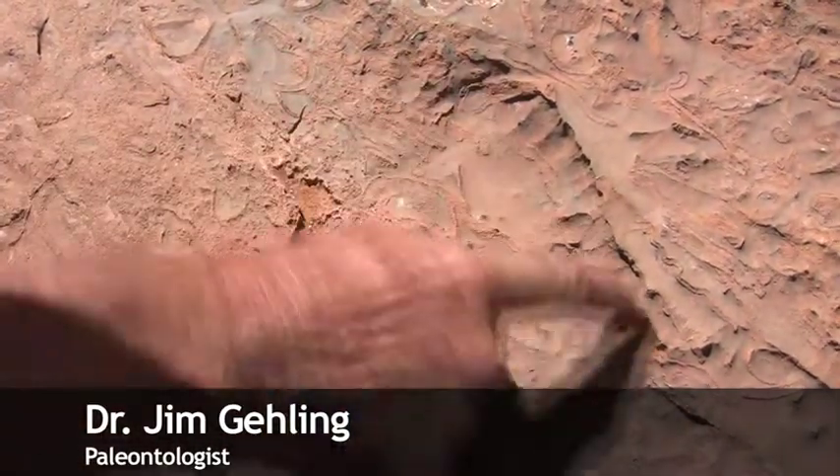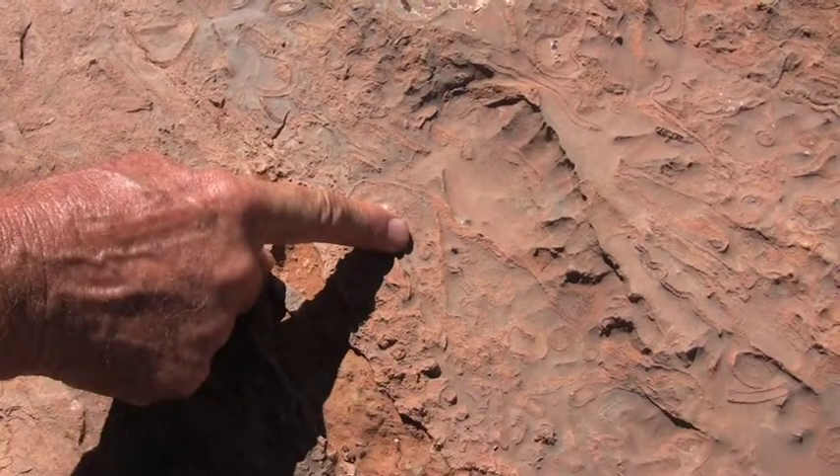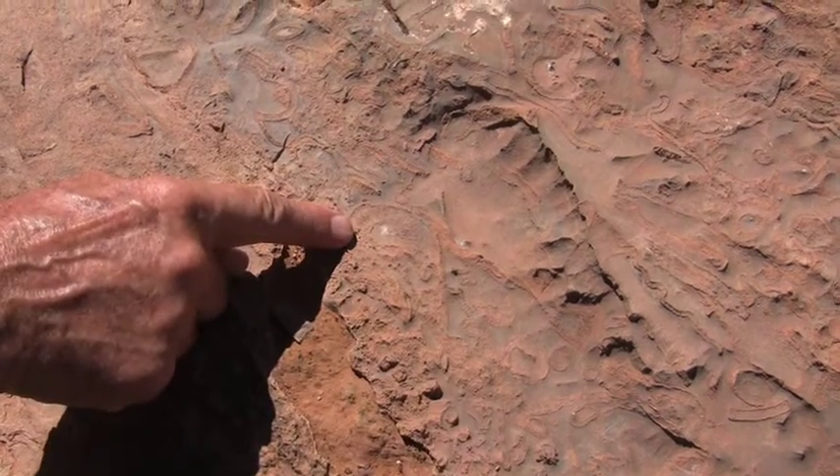This Archaeocyathid is really a long section, but here's a cross section. If you imagine that you actually cut through this one and turned it on its side, that's what it would look like.